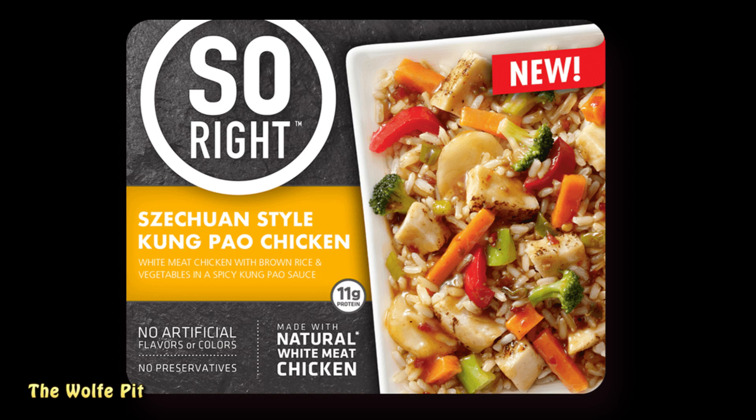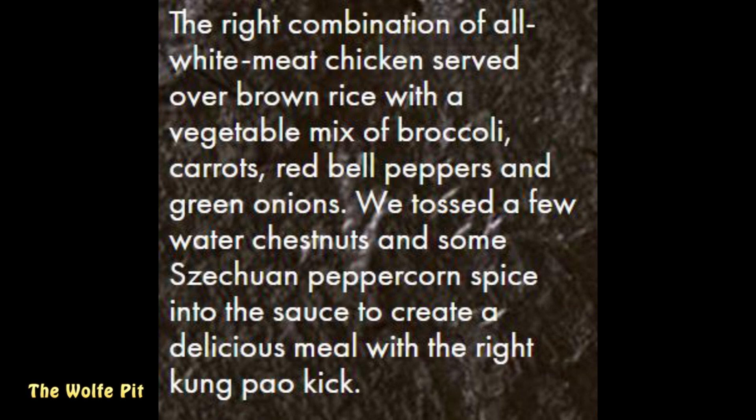Let's start with the Szechuan Style Kung Pao Chicken, which is white meat chicken with brown rice and vegetables and a spicy kung pao sauce. Thankfully they made it with natural white meat chicken. It's the right combination of all white meat chicken served over brown rice with a vegetable mix of broccoli, carrots, red bell peppers, and green onions, with a few water chestnuts and some Szechuan pepper spice in the sauce.